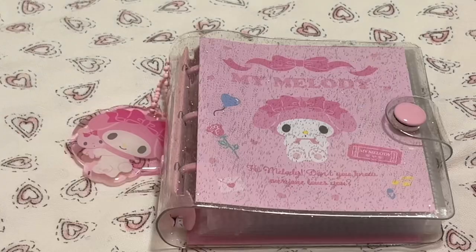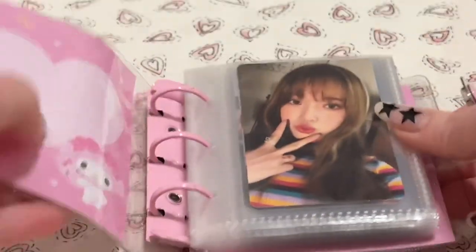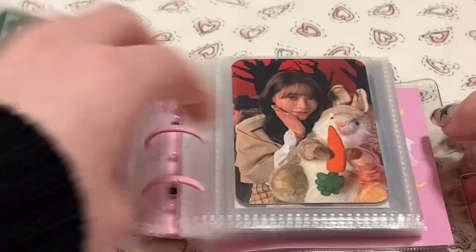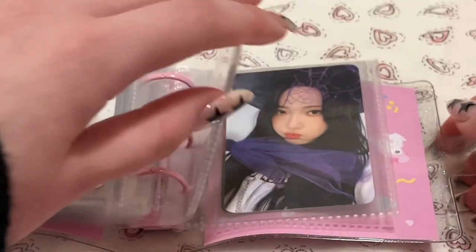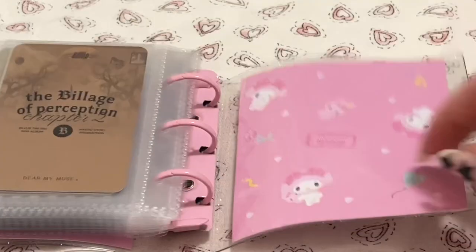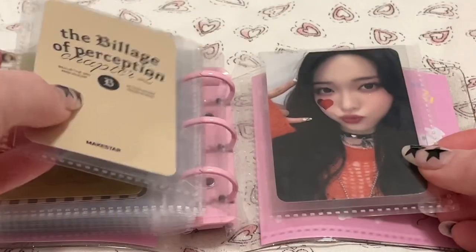I'll quickly show where I put some other collections. This is where I'm keeping my Hattam cards, but I think my Hattam collection works better for this type of binder, so I just have her random cards here. And they are having a comeback soon, so I'll probably get a few cards from that. I'll probably get pre-orders — her pre-orders are always really, really cute.